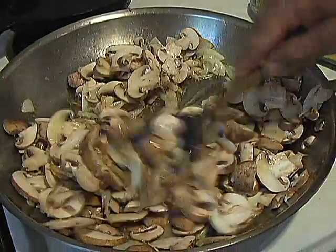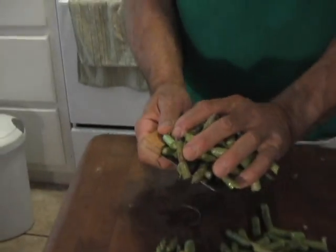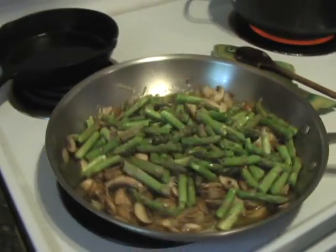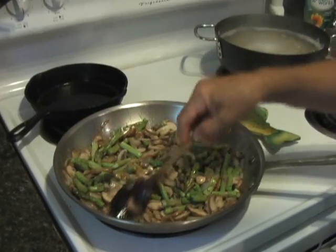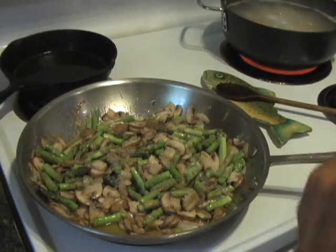We're going to sauté the mushrooms really nicely now. While we sauté, throw the pasta once or twice. I'm going to add the asparagus to the pot and turn it around a little bit. I love how the mix is beautiful. Let's just let it sauté for a few more minutes and turn the heat up higher. This is cooking now — we add some salt. Mushrooms and asparagus can take salt, so don't be afraid.